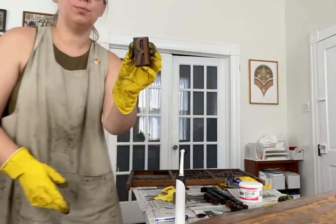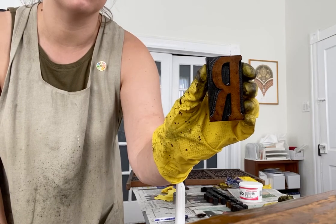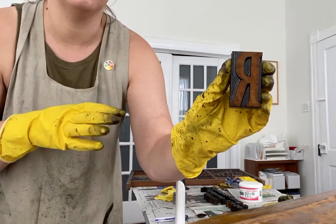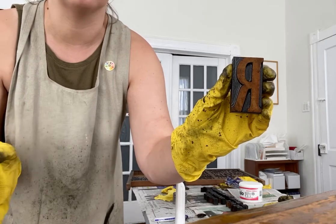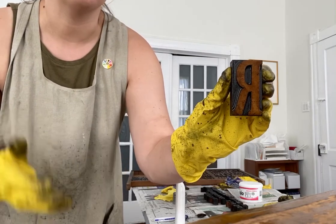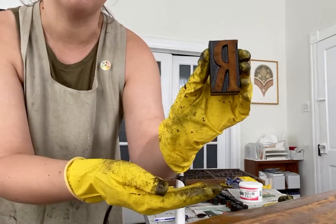And this is our finished product. We have a nice clean piece of type that no longer has dust, dirt, or grime, and we've been able to preserve some of that patina while removing the more recent ink that really doesn't help when we're printing — especially lighter colors. We don't want any color transfer or anything causing bumps or bruises on our prints. So that's how we clean and condition type over at the printing museum. I hope this has been helpful to you today. Thanks!